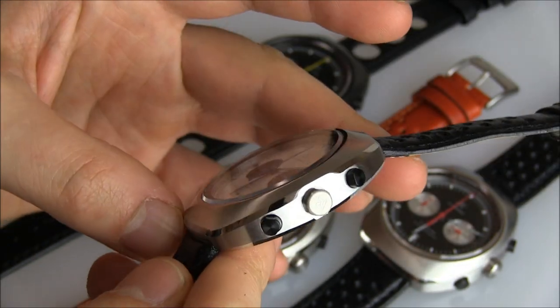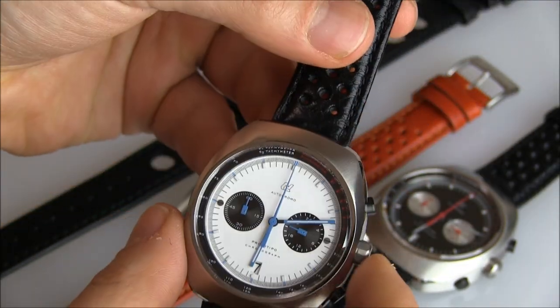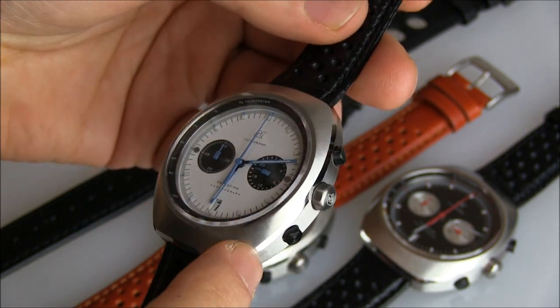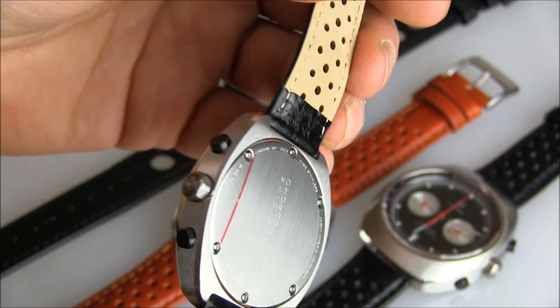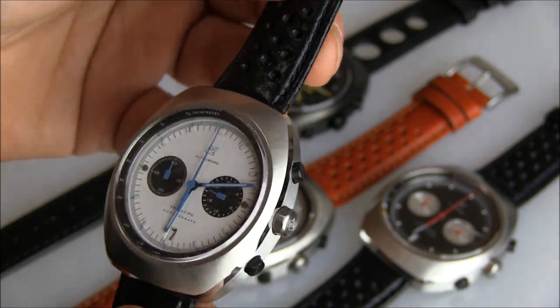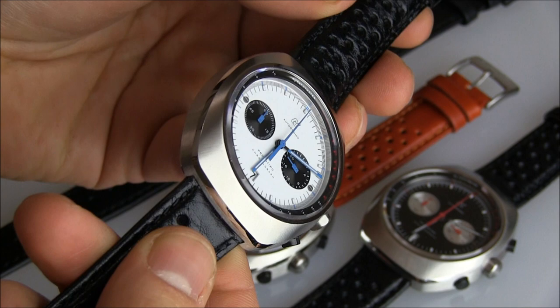I was actually quite impressed with the case. You have a 42 millimeter wide steel case that's brushed around the bezel area, then you have a polishing strip and more brushed finishing. You get these sort of black chronograph pushers. It's overall quite nice. The dial's great.